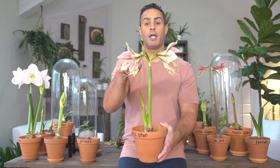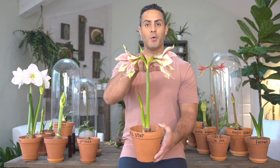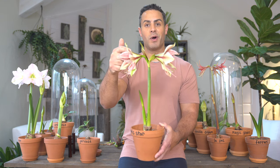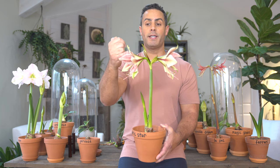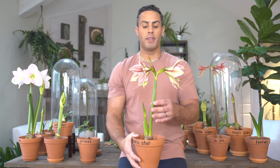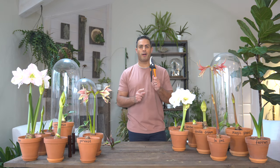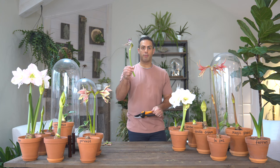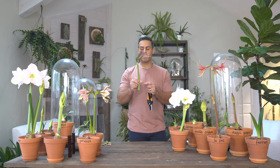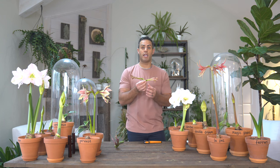I also mentioned deadheading, which is not about the stalk but about the individual flowers. Because the flowers don't all bloom at the same time, some will fade before others open up. To give the newer blooms a fighting chance and for them to look their best, it's a great idea to cut faded flowers off at the base. I'll show you exactly how to do that now. It's a good idea to use a clean, sharp pair of shears. Here is a stalk I've completely removed, leaving a couple of inches at the base. And here are examples of individual flowers I've removed without removing the entire stalk — meaning there were still a couple of fresh flowers remaining on that stalk.